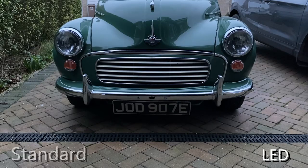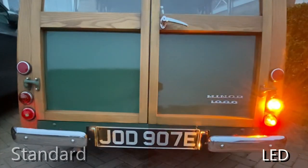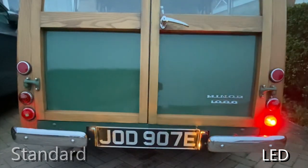Here's a comparison of LED bulbs on one side versus standard bulbs on the other. Seems easy, and it is, but there are a few pitfalls to avoid.